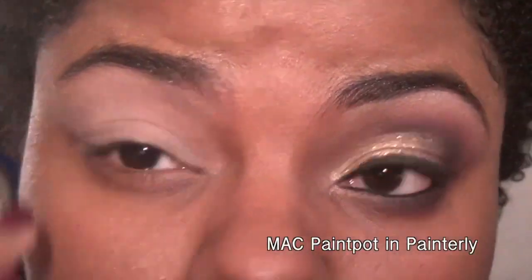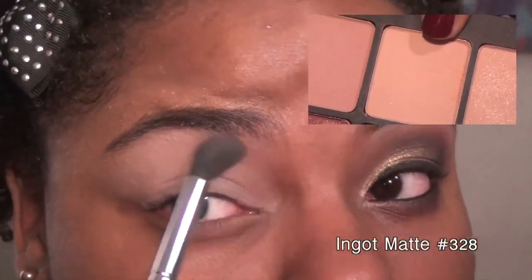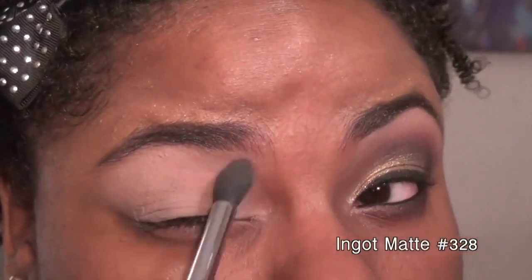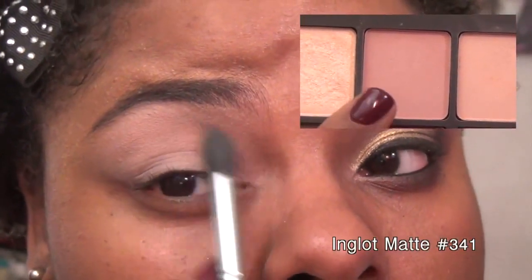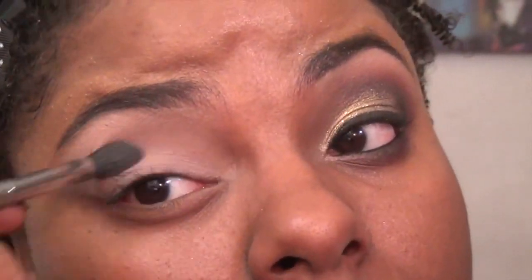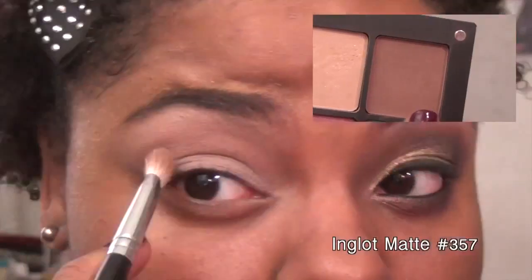I'm adding MAC Painterly paint pot as a base, then taking a matte beige shadow and adding it to my brow bone area. Then I'm taking a neutral pinky color and adding it to my crease to make it easier to blend my shadows, followed by a medium brown shade in the crease to give it some depth.